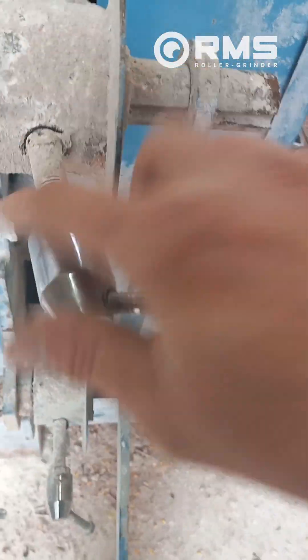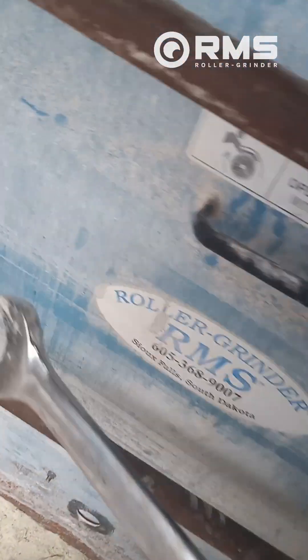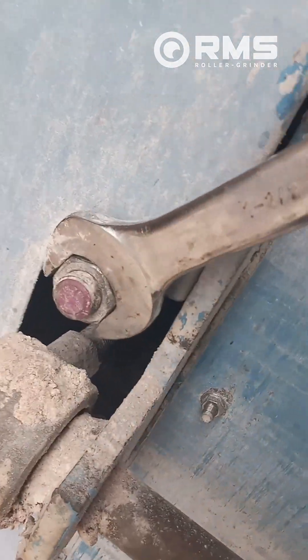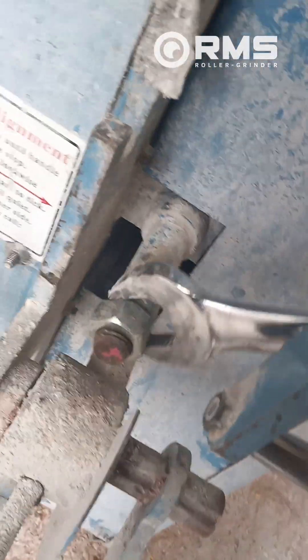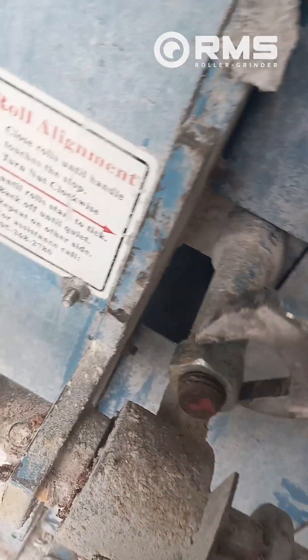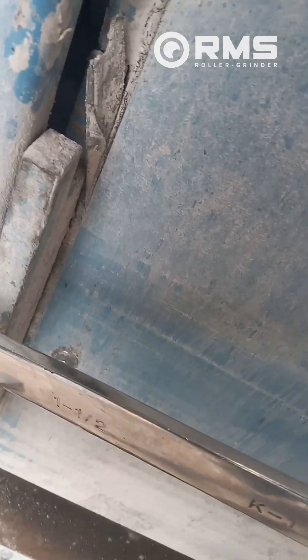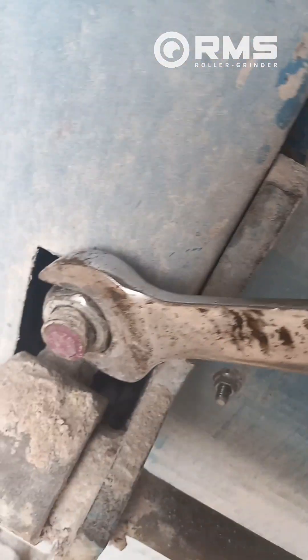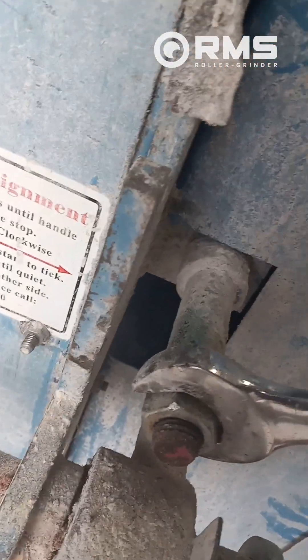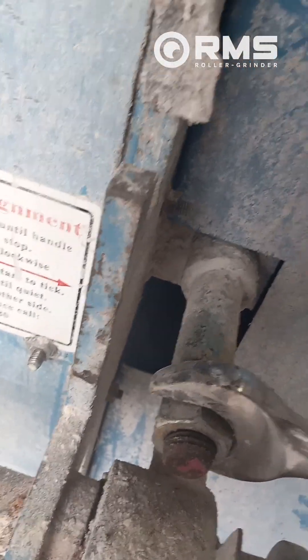Now we're going to walk them in until we find zero. We're just going to do one flat or one point at a time. One point. One flat. Go two. Two point. Two flats. Now we're just going to listen for the roll to lightly tap on this side. Okay, the roll's ticking there. Leave it. Now you'll hear this side get louder. Right there. Leave it.